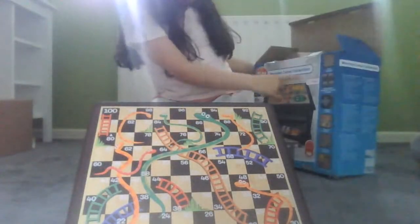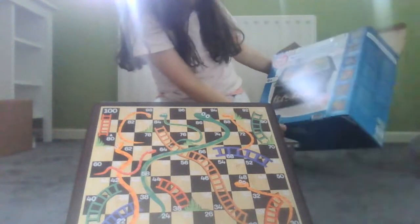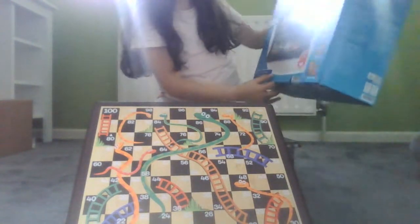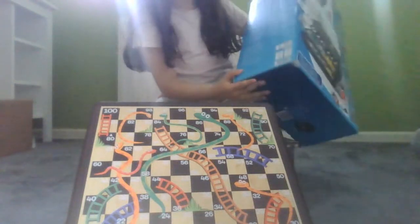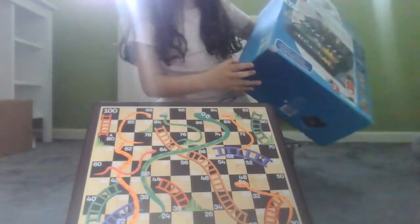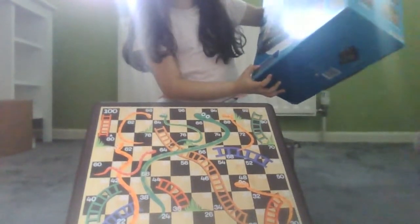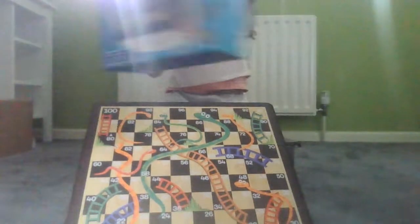Let me quickly go check — it's called Playtive. I think you can get it at Aldi, because that's where we got ours. It's for one to six players and it will be very fun.